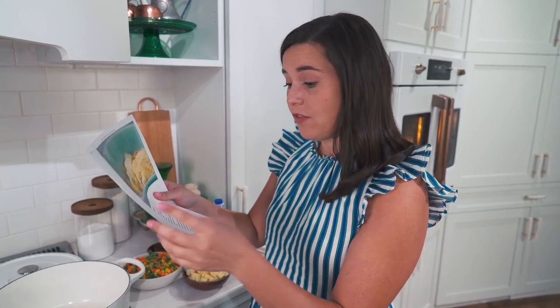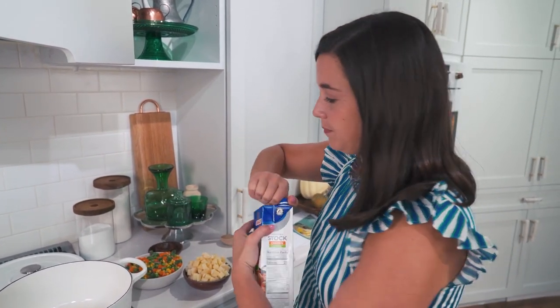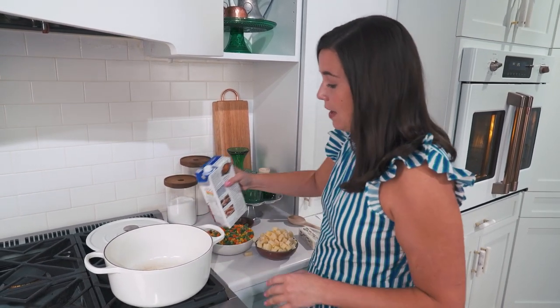Right out of the gate, this recipe says combine the first seven ingredients, which include a whole chicken, some water, salt, pepper, celery, and onion. Basically it says to cook a whole chicken in water and use that broth to make the chicken pot pie. That takes like an hour plus time to come up to a boil, so I don't have time for that. What I did was I went ahead and bought my favorite chicken stock, and I'm using that. And I bought a rotisserie chicken because I don't have time to cook a whole chicken.